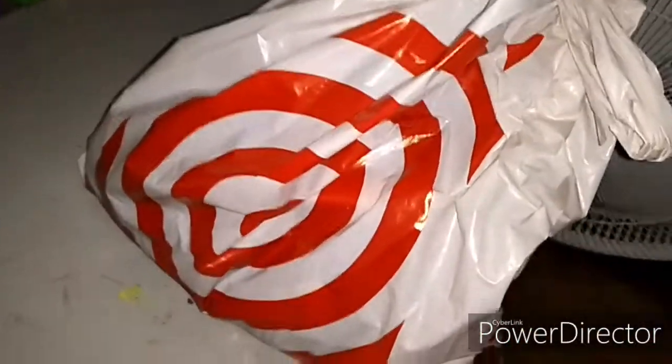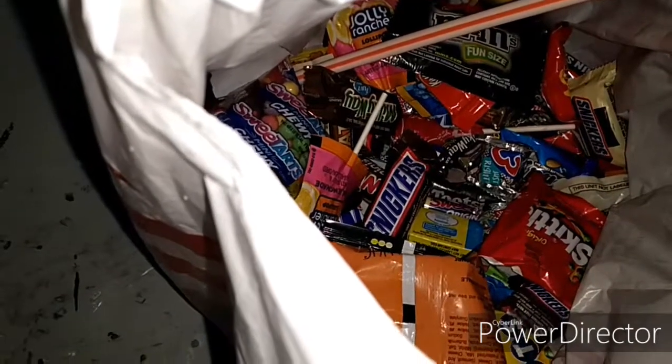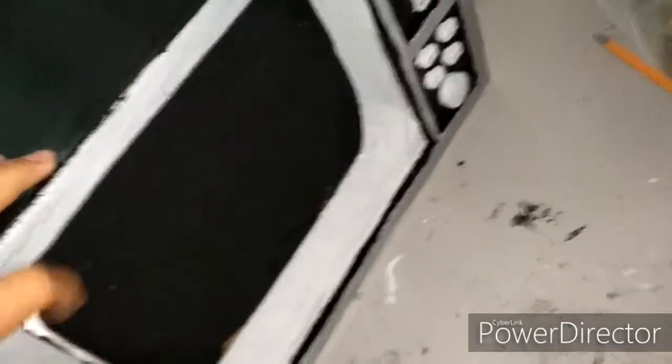This is actually how much candy I got — let me open it. Something that I learned is: if you make something, stay with it and you'll just like it.